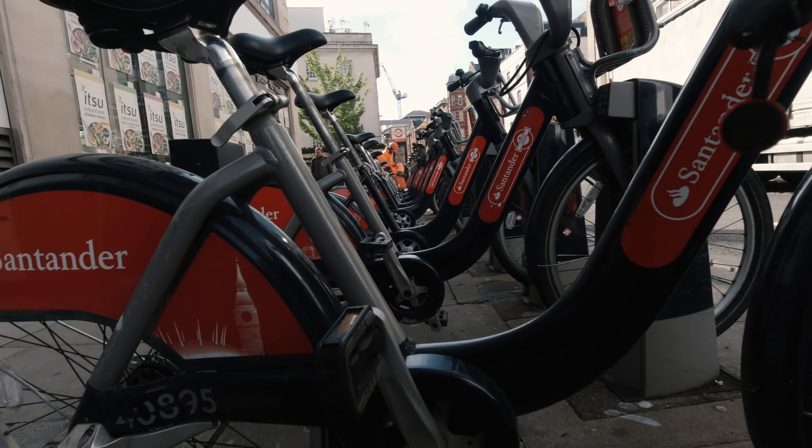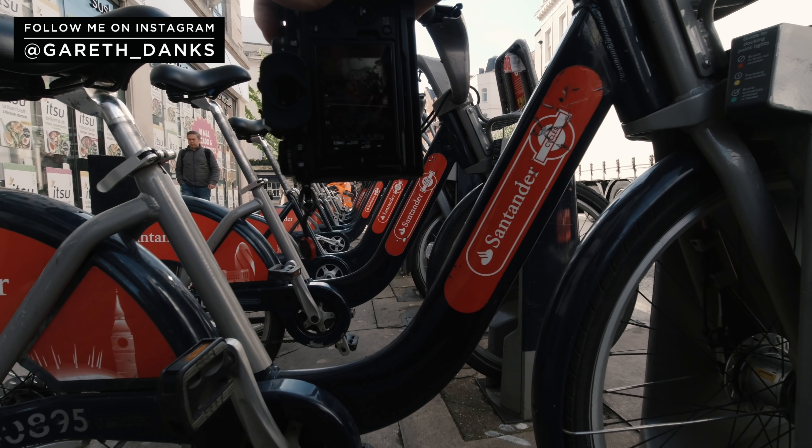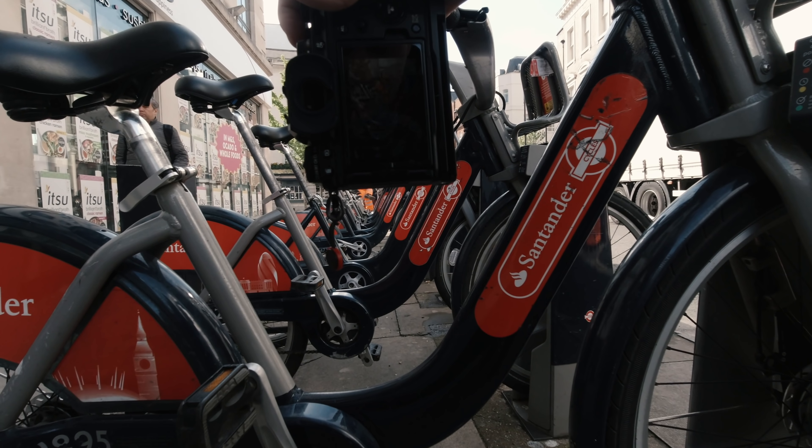This is quite fun positioning that guy sitting on a bike, using the line of bikes. Not sure if it works that well.